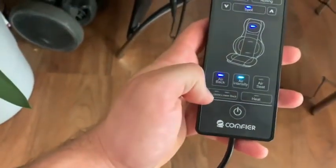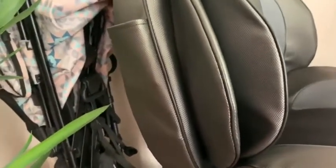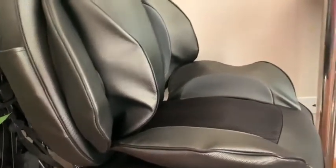And you got the airbag, air intensity, and air seat. So as you see, these sides are going to inflate right here. See, the bottom ones are inflating, and then the sides are inflating — so they will be squeezing you a little bit.